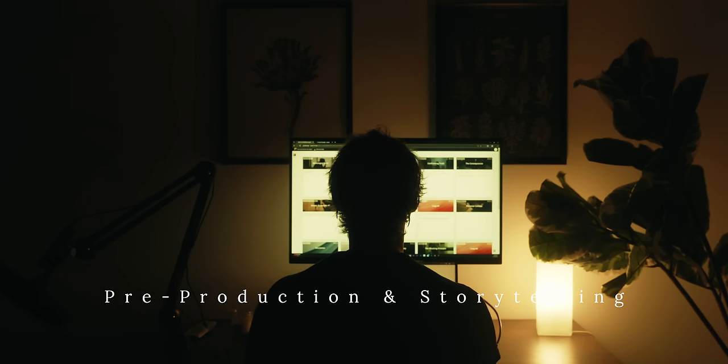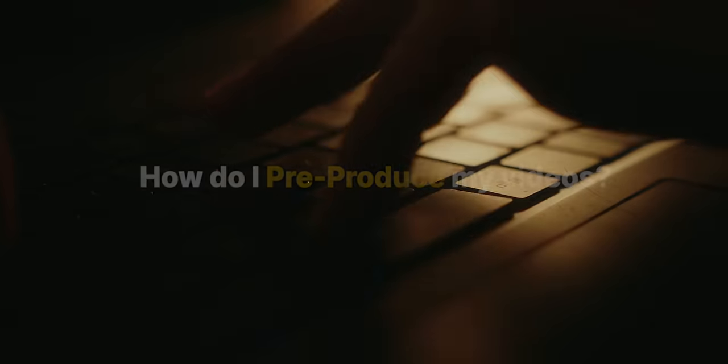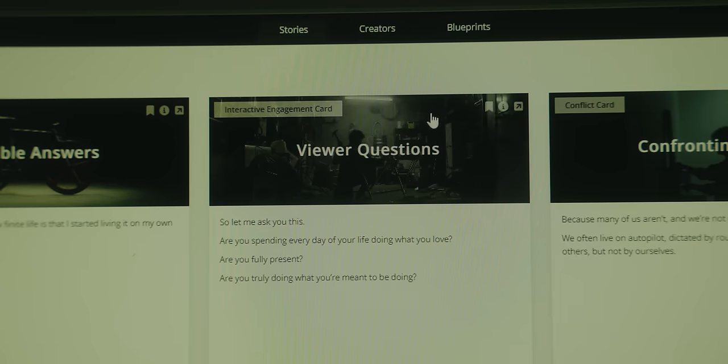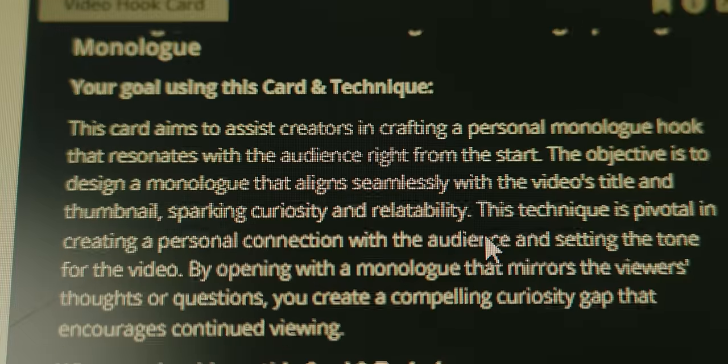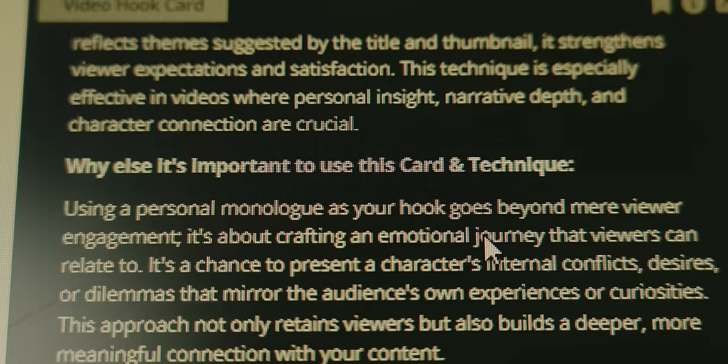Now let's go over the pre-production and storytelling of this video. This is a very challenging subject due to its complexity, and a lot of you ask me how I pre-produce and go about the storytelling of my videos. I used to struggle with this a lot — there are so many techniques and structures you can follow to make sure your videos are interesting and watched until the end. If you create an amazing video visually but it doesn't interest the viewer because you structured it wrong, so much time and energy is wasted. What I do now is follow cards to structure and pre-produce my videos.